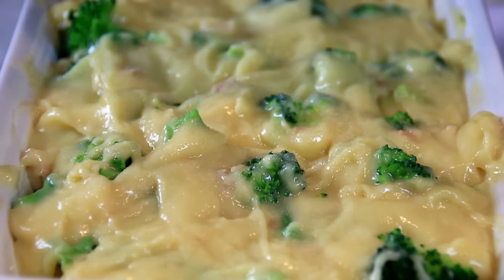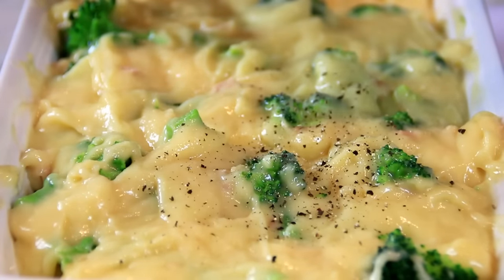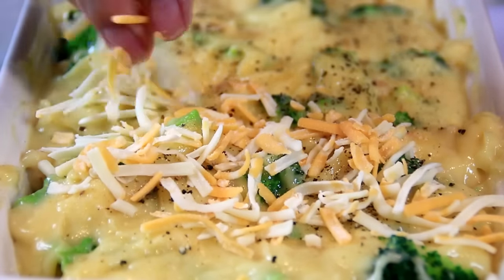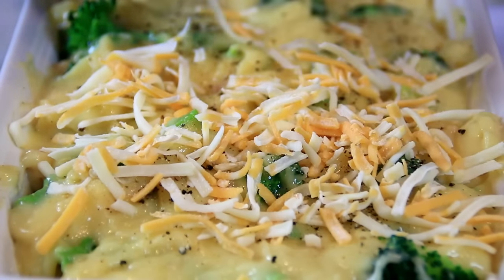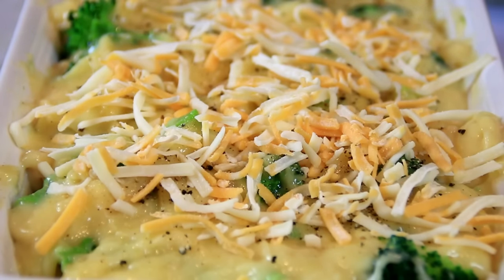Season this up with some salt and of course my favorite ground black pepper. And last but not least some grated cheese over the top. I'm using a triple cheddar but you can use the cheese of your choice — regular cheddar would be good, mozzarella, whatever you like.